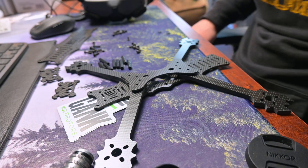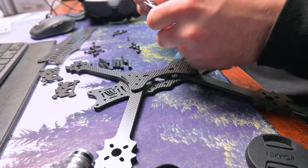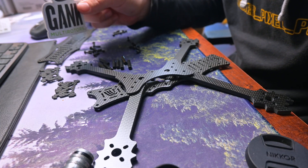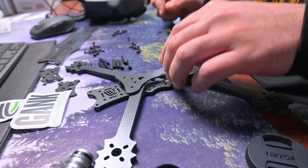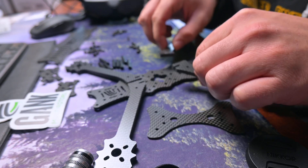Hello YouTube. Today we're going to be talking about the Gank Multirotors frame. I won this one at the barbecue bando meetup in Georgia, hosted by the TDA group, Team Drone Adventures. Shout out to them for throwing an amazing event. Had a great time and left with a bunch of free stuff — you can never complain about that.